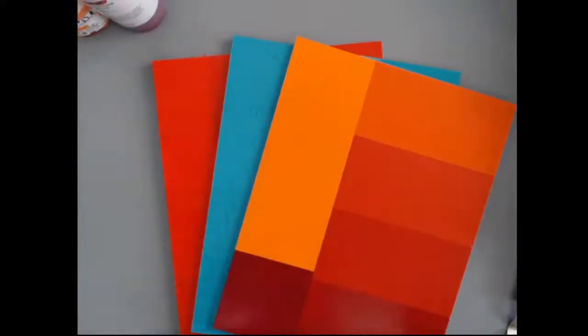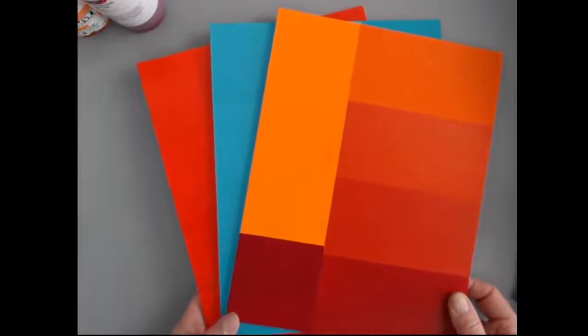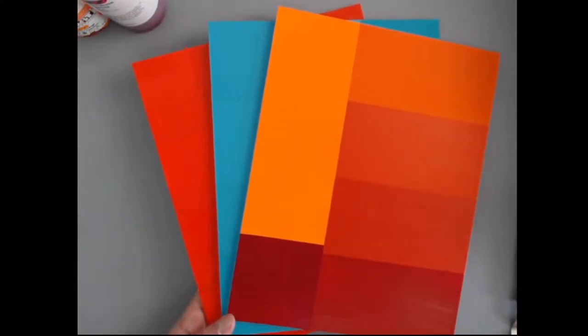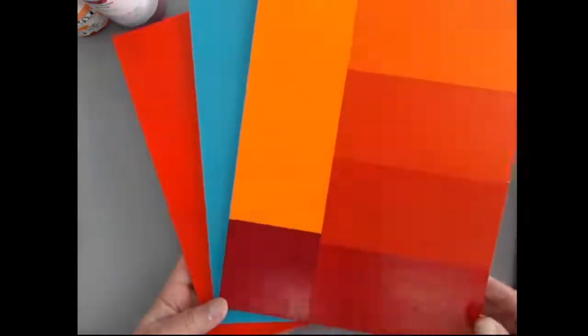So yes, you can mix our SoFlat matte acrylics with our heavy body, our fluid, our high flow, and our open. Just know that it will impact the sheen. Certainly mixable with all of our product lines — nothing's going to happen when you mix them except it will change the texture and the sheen a little bit, depending on how much fluid or heavy body you're mixing.